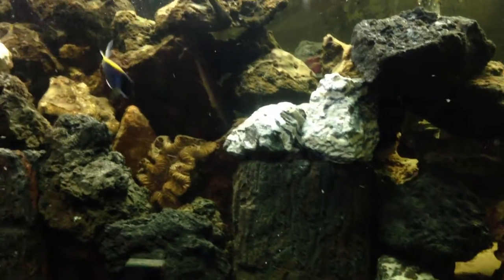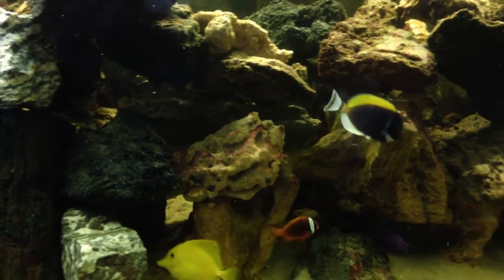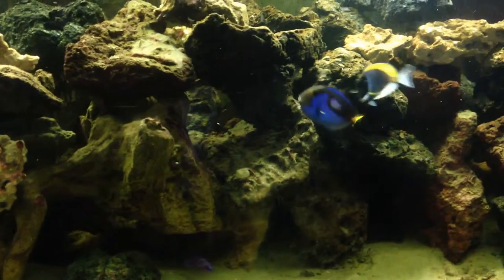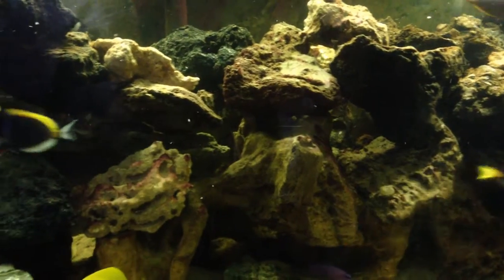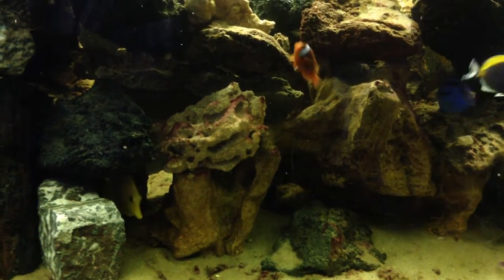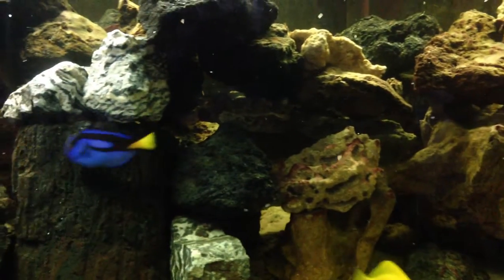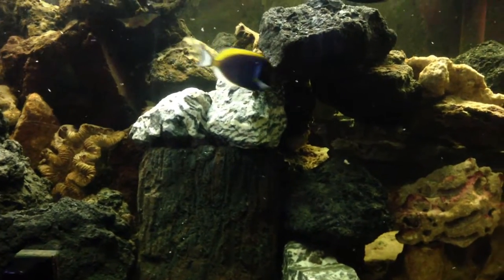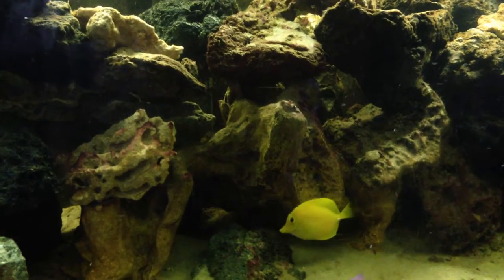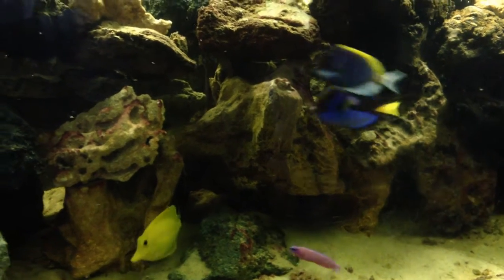That's why when you see a lot of saltwater aquariums, you're going to see a ton of rock work. The idea is to create as many hiding spots as possible so that the fish have plenty to choose from. The more dominant fish in the aquarium are going to get the more desirable spots, but the smaller or weaker fish will still be able to have a little spot for themselves.